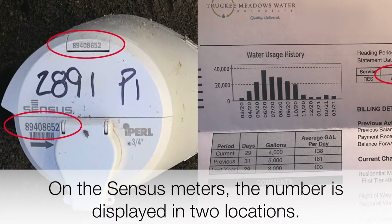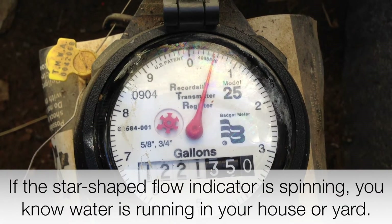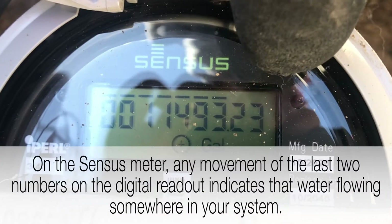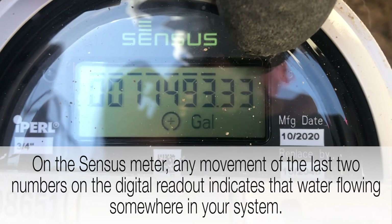On the census meters, the number is displayed in two locations. If the star-shaped flow indicator is spinning, you know water is running in your house or yard. On the census meter, any movement of the last two numbers on the digital readout indicates that water is flowing somewhere in your system.